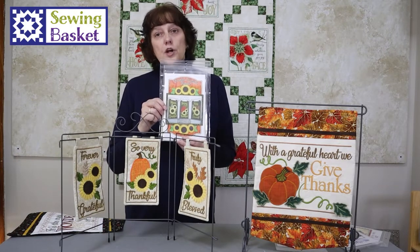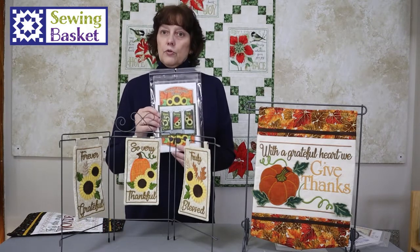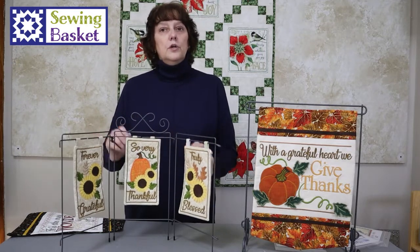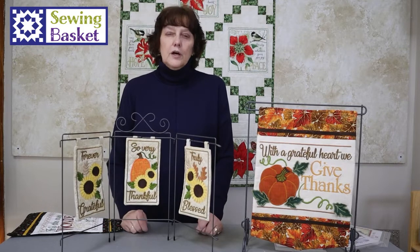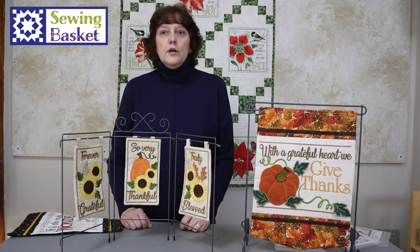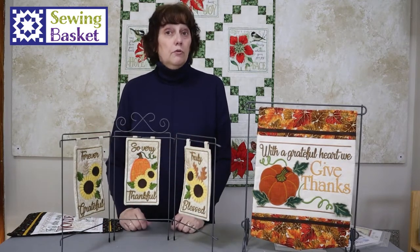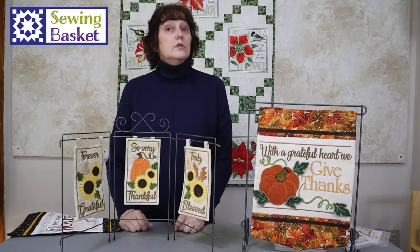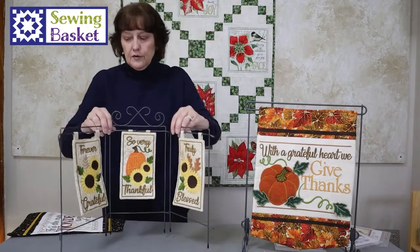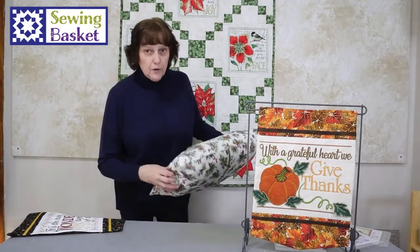Some of the designs in the shop we've done kits on, some we haven't, but the design set is nice — it includes all three designs. As we were playing with those, we thought these are really cute. We also thought there are some people who don't have space to set a little rack like this. So what we did is we used some of her designs that were designed for this rack and sewed them together instead and made them into a pillow. I'm going to set this little rack aside and show you a couple of the pillows that we did.